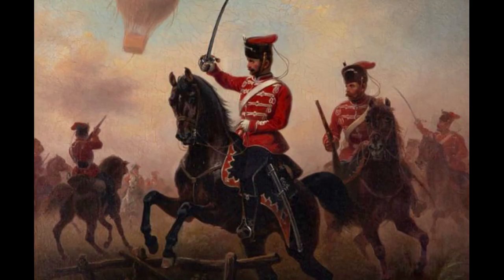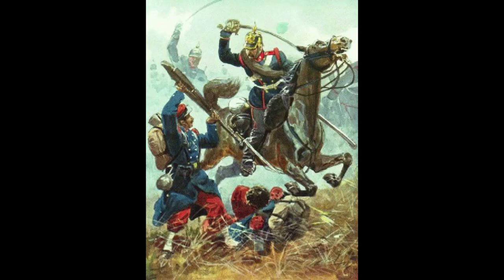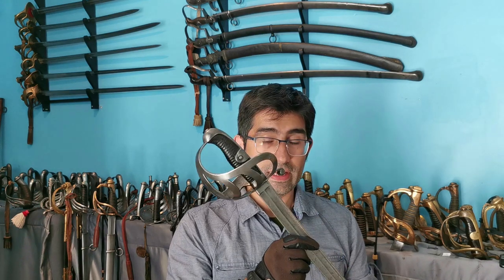The 1852 sword would be used by the cavalrymen during the Second Schleswig War, the Austro-Prussian War and the Franco-Prussian War. After these years of war experience, the sword would be deemed good for improvement. Ultimately, the 1852 sword was to be replaced.